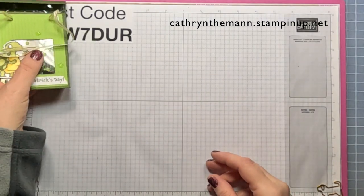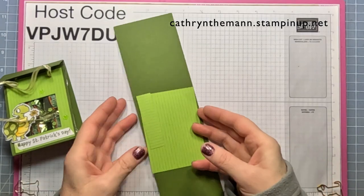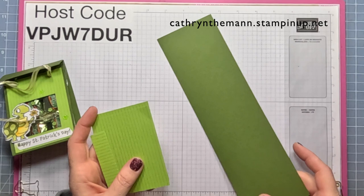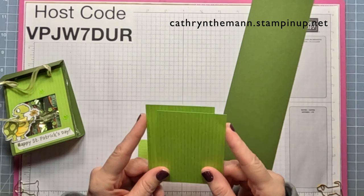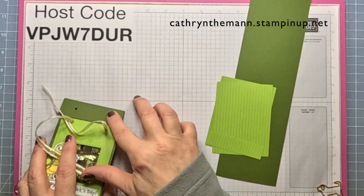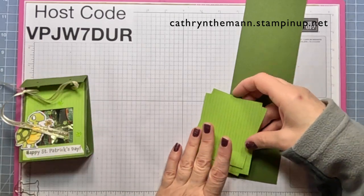We need some basic white for stamping. We need a piece of mossy metal cardstock that is 11 by 3¼. This is the Bright's DSP — we need two pieces that are 3 by 4, and one piece that is 3¼ by 3. I didn't put that on this one, but I probably will add it.